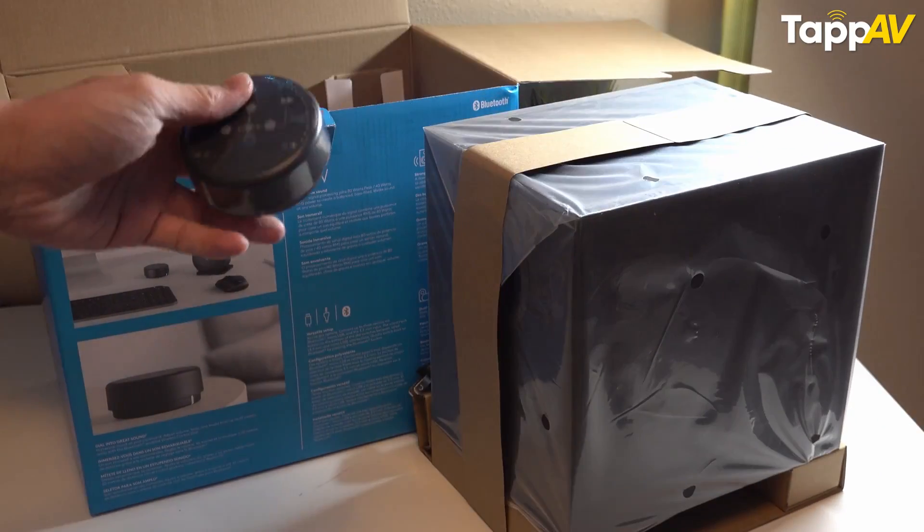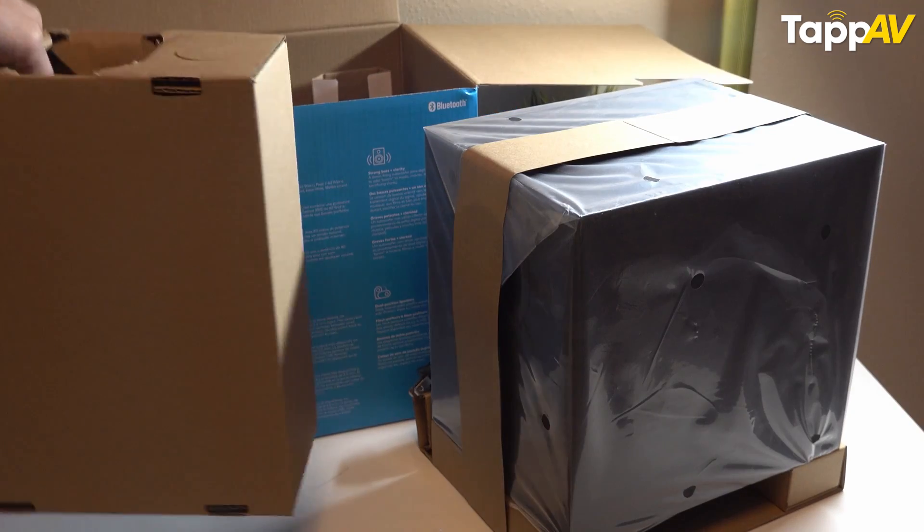Unbox your new speaker just the way I did with this Elac Debut 5.3. I'm pretty sure that the first thing you would want from these speakers is that they need to sound as incredible as they're designed to, because you purchased them for that particular benefit. Here's what I have got to share with you to ensure that you get the best sound from your newly purchased speakers always.